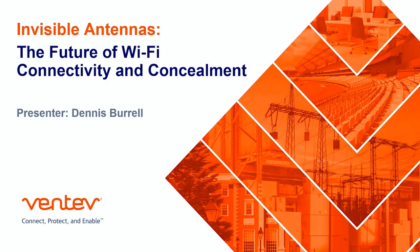Hello, everyone. My name is Dennis Burrell, and I'm going to be talking to you today about invisible antennas — the future of Wi-Fi connectivity and concealment. Basically, I'm going to be talking about different ways to hide or conceal your antennas.